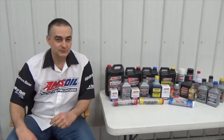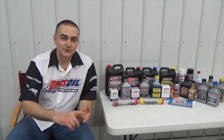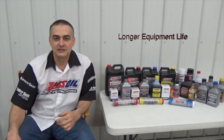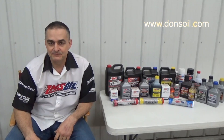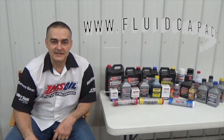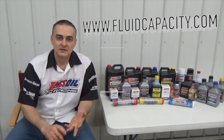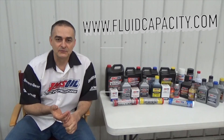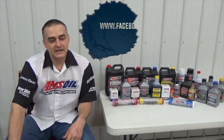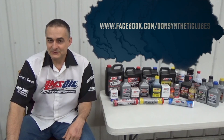I'd like to introduce you to Amsoil synthetic lubricants — we have the most complete line of synthetic lubricants on the market that offer greatly reduced wear, extended drain intervals, and longer equipment life. You can check that out at my website, donsoil.com. I also have a website for looking up fluid capacity at fluidcapacity.com — you can go there and print off the capacity of your engine oil, cooling system, transmission, transfer case, and differentials. Be sure to like us on Facebook at facebook.com/DonsSyntheticLubes. Thank you and have a great day.